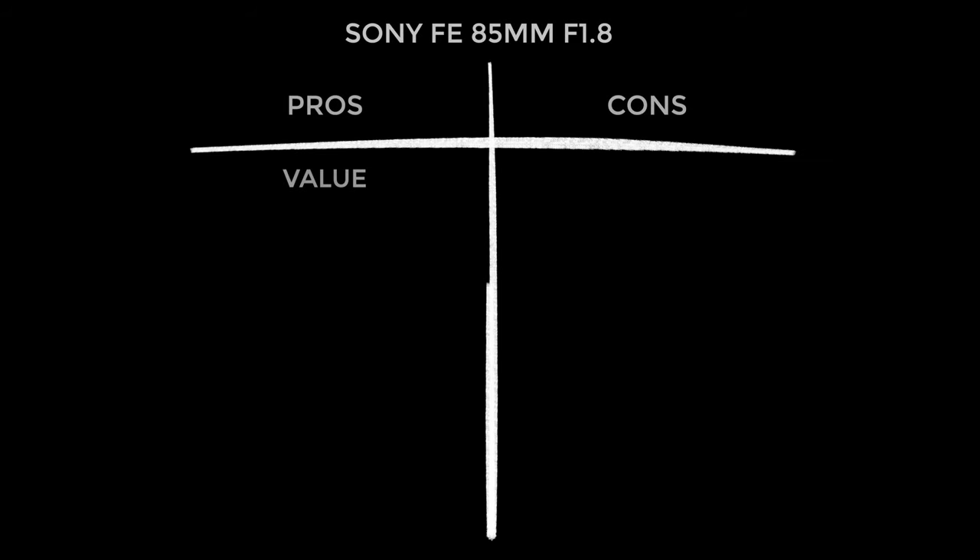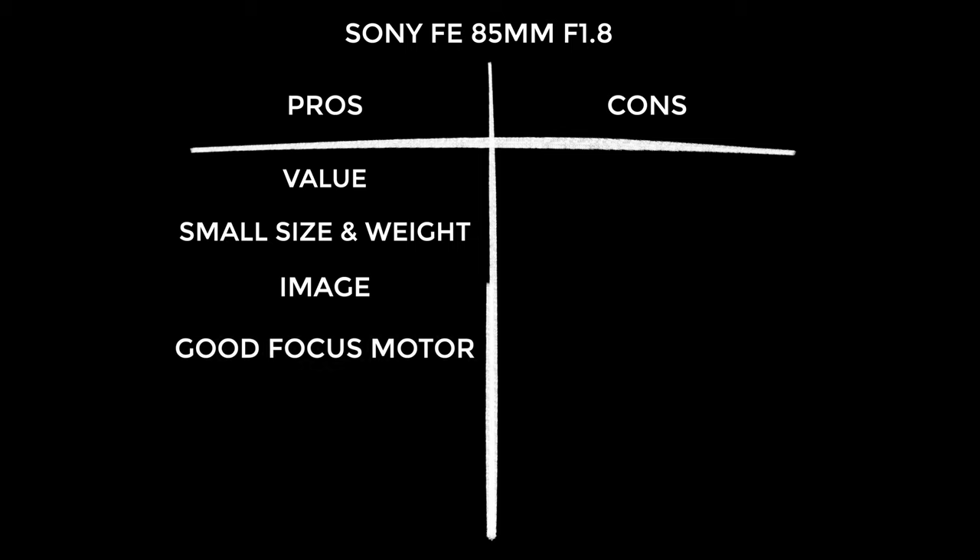Now it's time for my pros and cons, and I'll start with the pros because I'm a glass-half-full kind of guy. Obviously value — this is a great value lens. The size and weight really makes this a pleasure to use; you can throw it on a gimbal and get some really unique shots. It doesn't take up much room in your bag, doesn't weigh the bag down. I was pretty blown away by the image quality in general — it outperforms the G Master and Zeiss Batis in terms of detail. Generally this lens completely outperforms its price in terms of image quality. Lastly, the silent, fast and accurate focusing is a joy. This lens has taken a few of the really high-end elements from the much more expensive G Master range, and that focus motor is one of them.